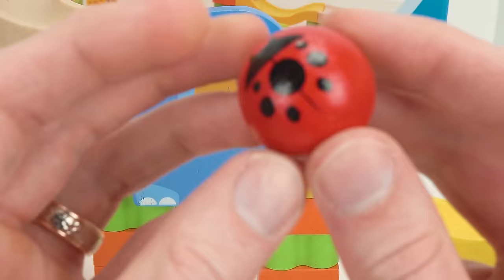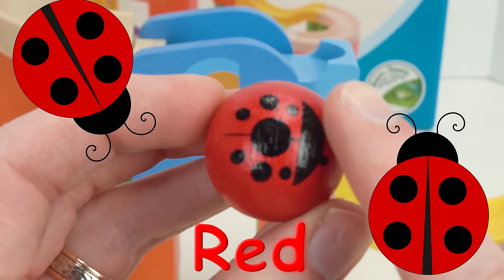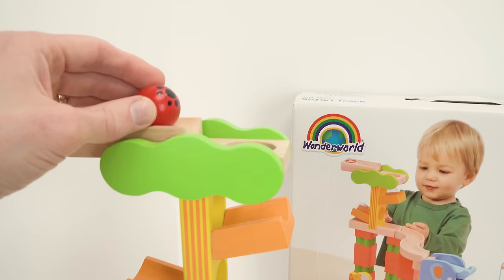Here's our first ball — what color is it? It's red and it has the shape of a ladybug. Isn't that cool? Alright, let's give it a try down the marble maze. One red marble coming up!